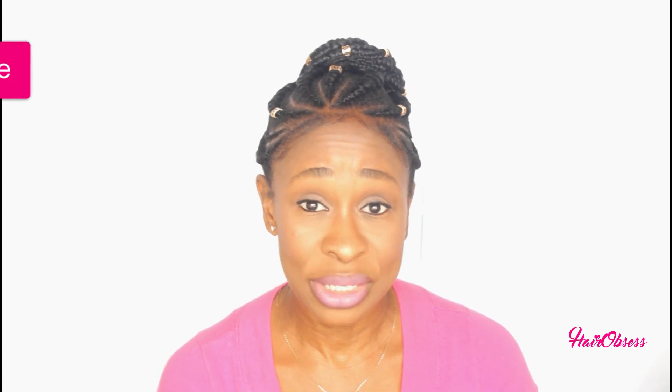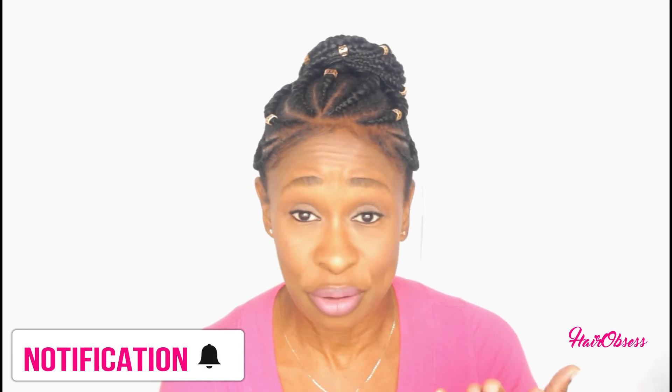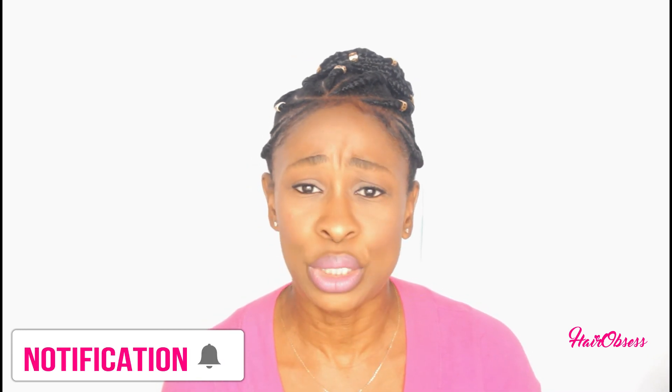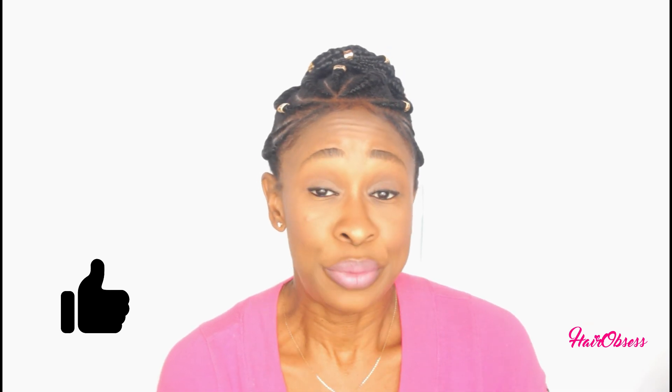That's why I wanted to come out and let you guys know how these products worked out for me. I hope this video was helpful. Please don't forget to subscribe to my channel if you haven't already, hit the notification bell so you don't miss any of my videos, give this video a like if it was helpful, and thanks for watching — I'll see you guys in the next video.